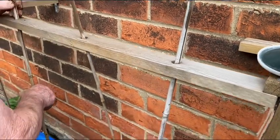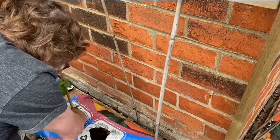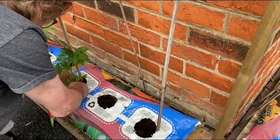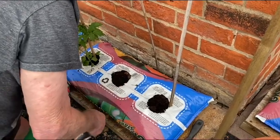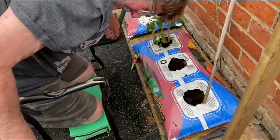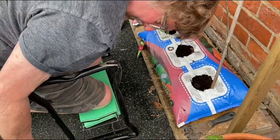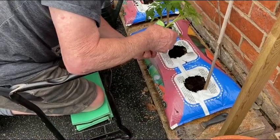Last year we gave neighbors a lot as well, and we also had a lot ourselves. After planting the tomatoes — where's the odd one, the different one?